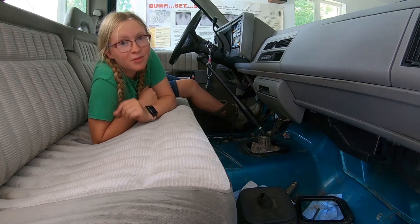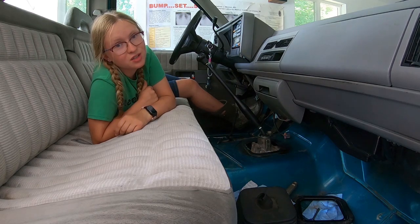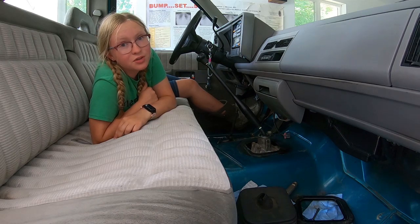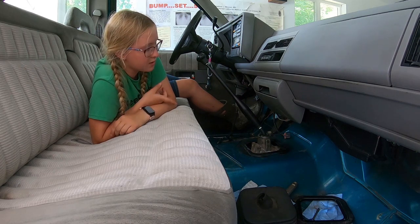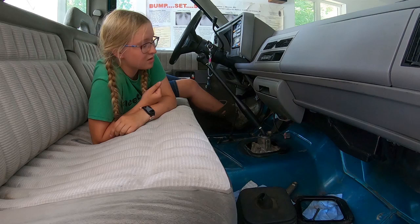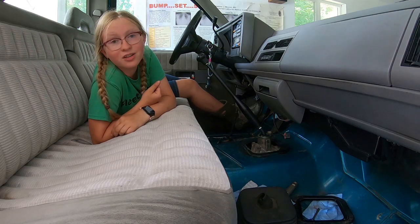Welcome to part four of my 94 Chevy Silverado transmission swap. In the last couple of videos we've taken out the automatic transmission and put in this NV 4500 manual, and now we're ready to get it on the road again.